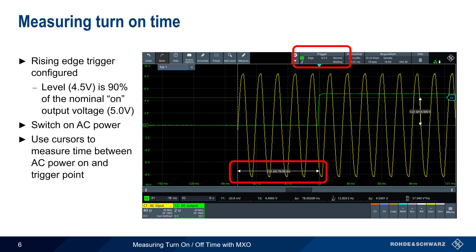Cursors are then placed at the start of the input AC voltage — the yellow trace — and the trigger point, which is where the DC output voltage exceeded 4.5 volts. The time between these two cursors is 78 milliseconds, and this represents the turn-on time.